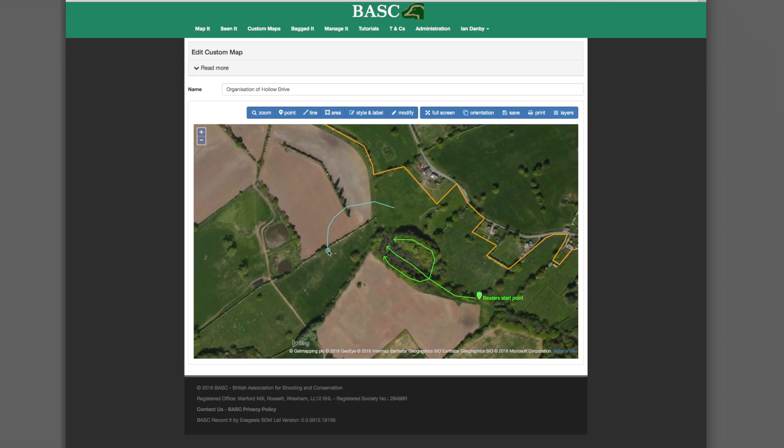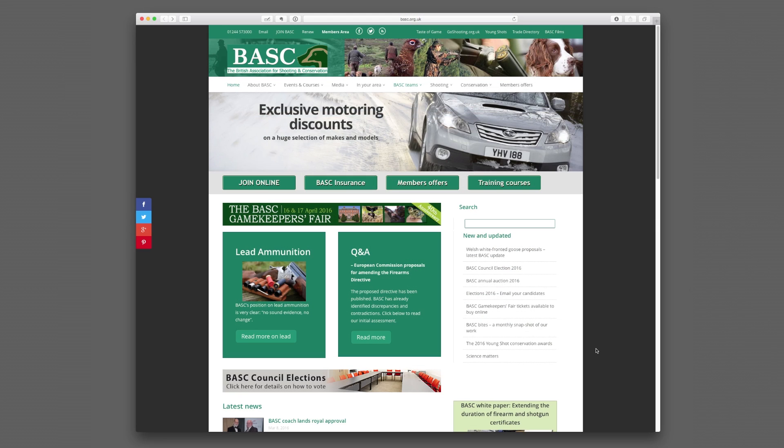Green Shoots Mapping — it's free, it's easy and it's secure. You can find the link on the BASC homepage.